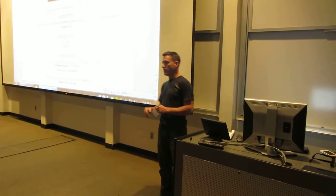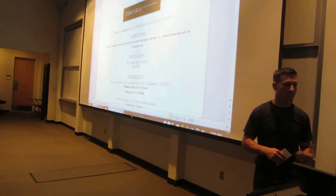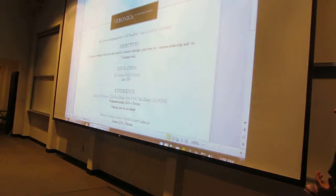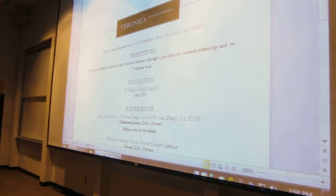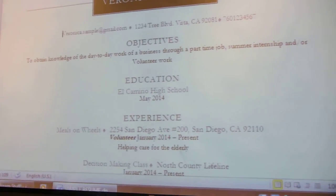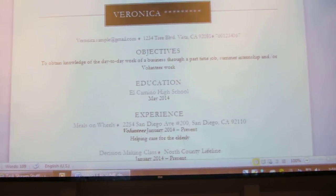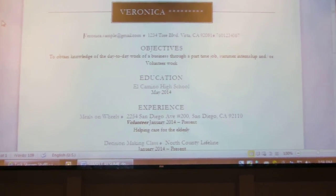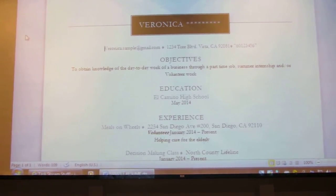The first thing we talked about with her is how to navigate through Microsoft Word as far as the toolbar is concerned — how to change basic things like font size, font type, font color, and how to do basic formatting of the text. We also added a graphic to make her resume look a little more interesting and professional, and used fonts that were in keeping with a professional-looking resume.